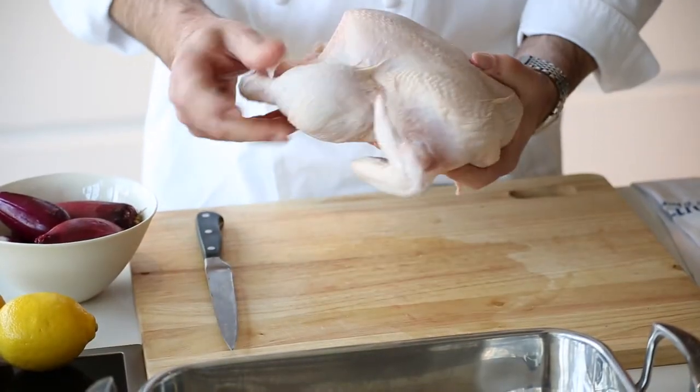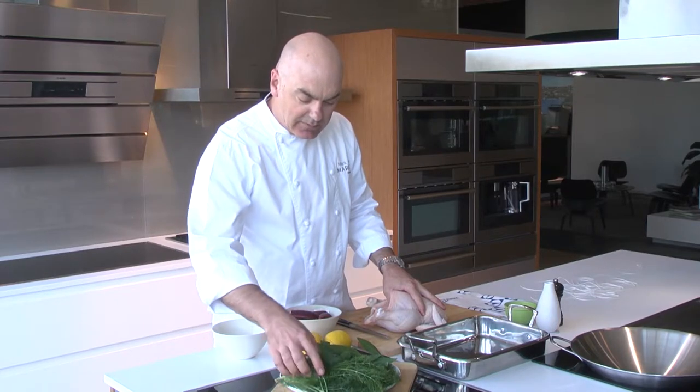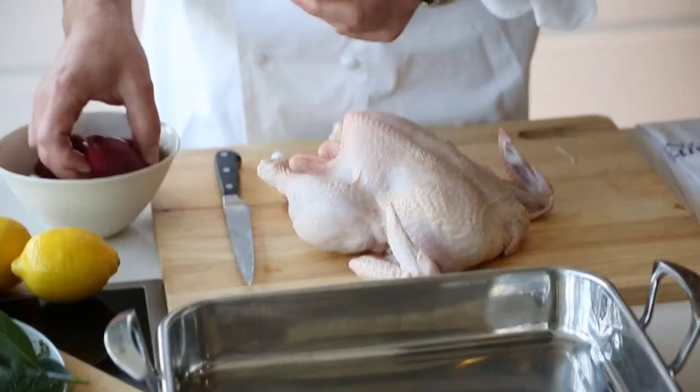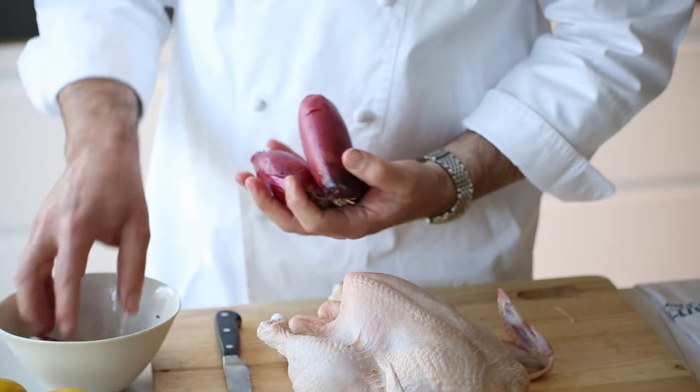Big, plump, full breasts, nice and dry. Some very aromatic herbs, something that's going to really permeate the flesh and give a gorgeous scent to the chicken. And we're accompanying it also with some little roast vegetables.